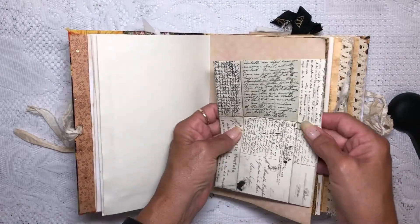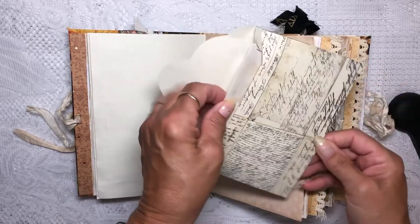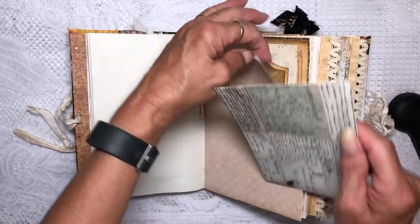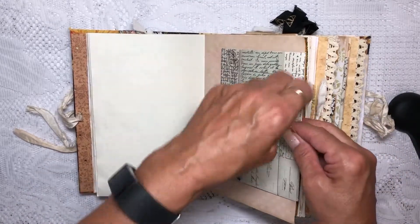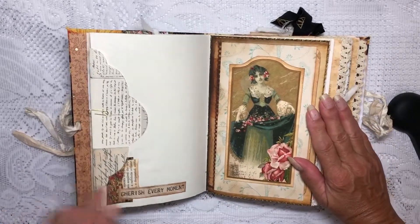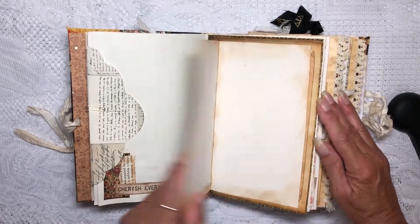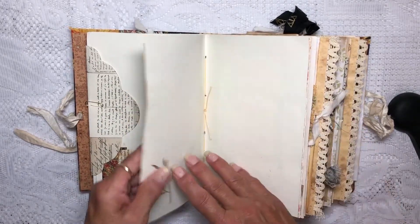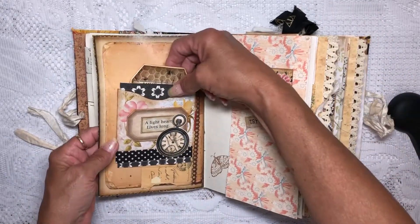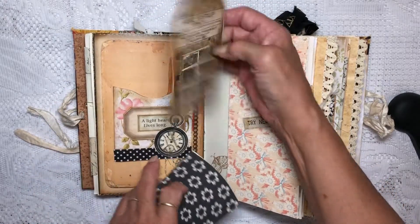Then there's another envelope here with a lot of journaling spaces, and inside the envelope there's a blank journaling paper — coffee dyed. Some people tea stain; I coffee dye because I drink coffee. Again, just a decoration.